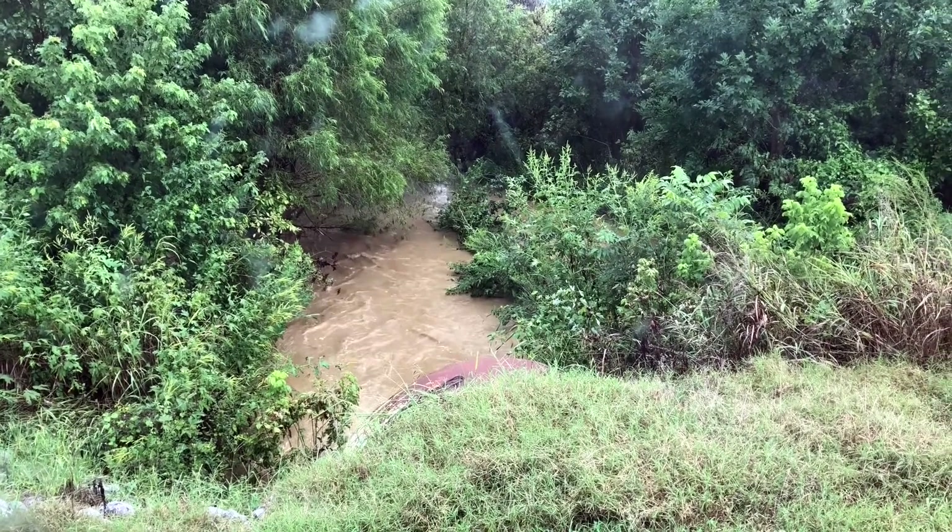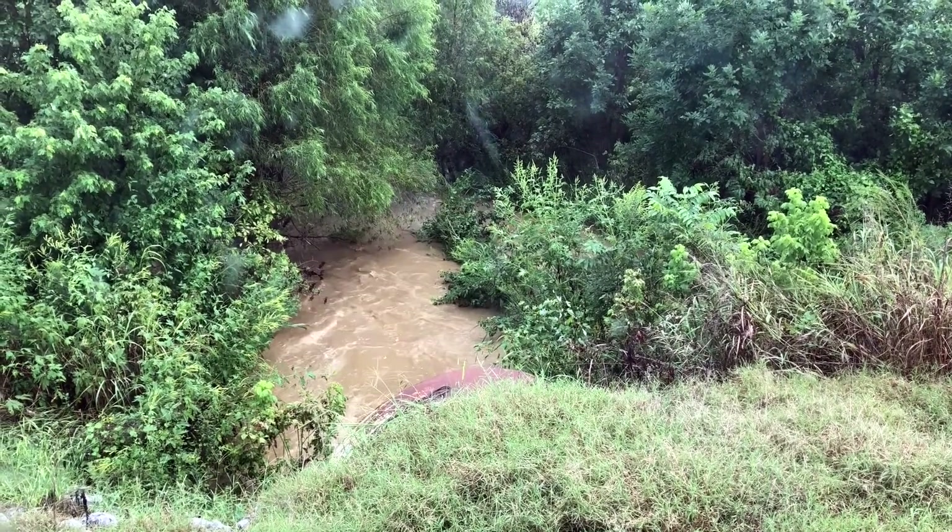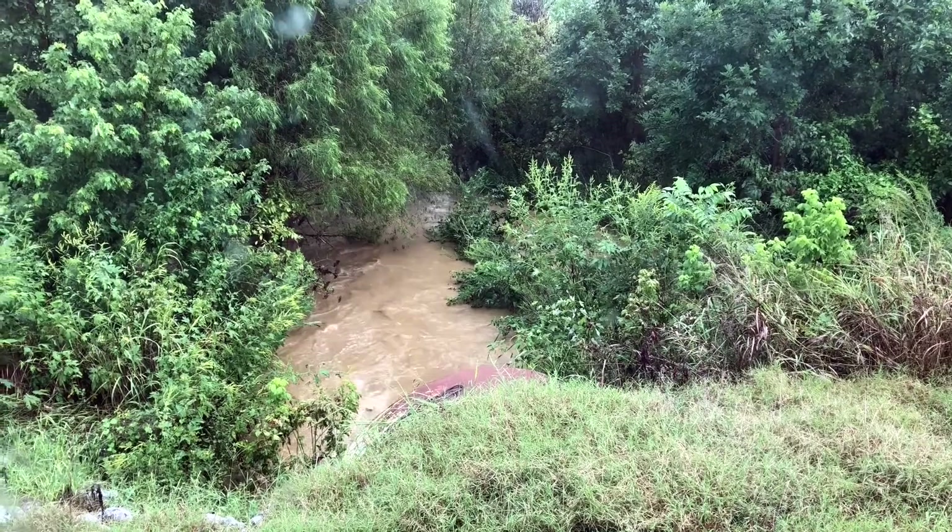We just got about three-quarters of an inch of rain in about 30 minutes. These heavy downpours can really create erosion problems and issues.